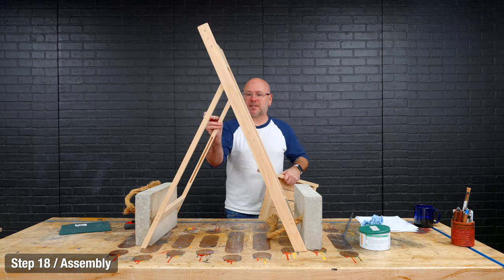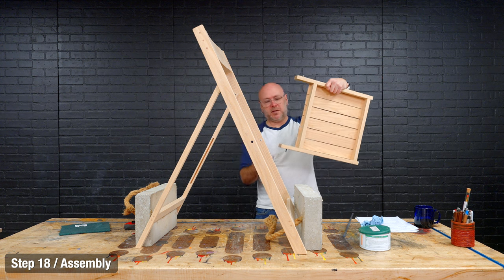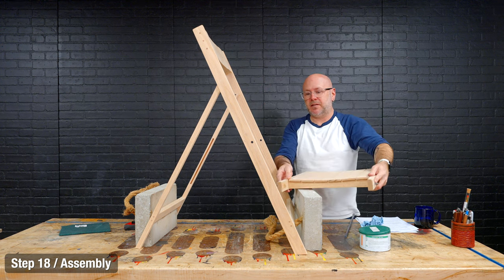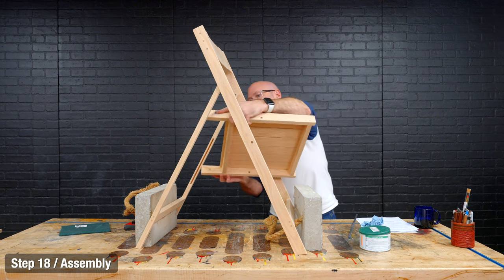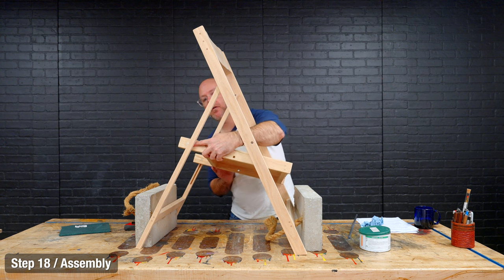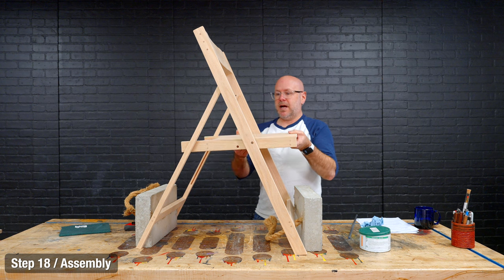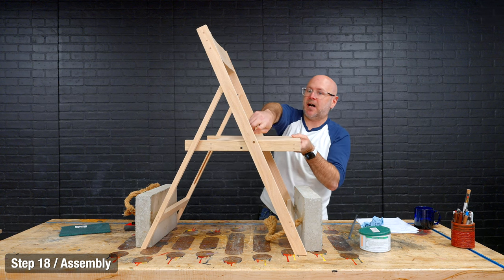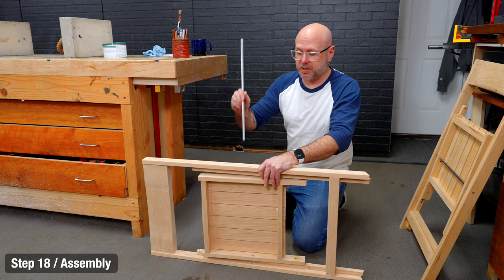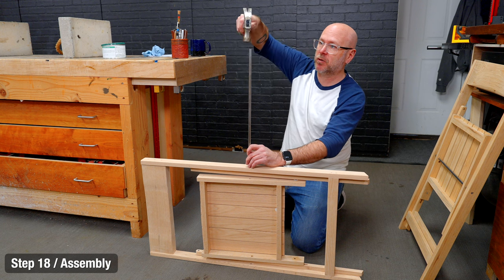I've got two blocks to hold this up temporarily. Put some nylon washers on these, angle it in and pop it into place. Now we've got to put the steel dowel all the way through — we're going to do that on the floor. This is the piece that holds it all together; we just pound it through and line up all four holes.